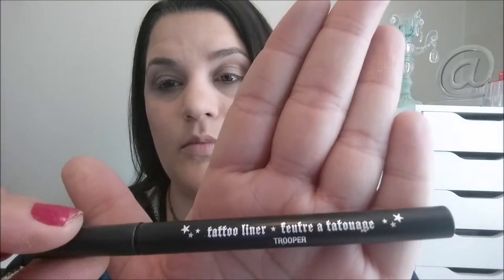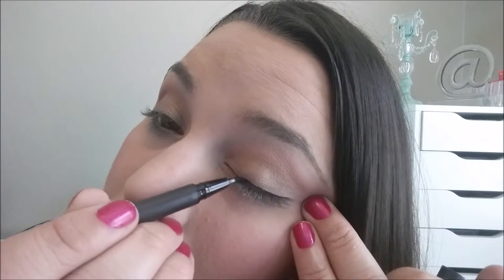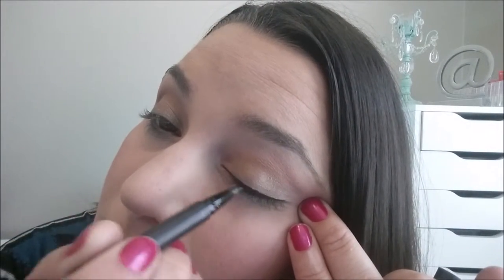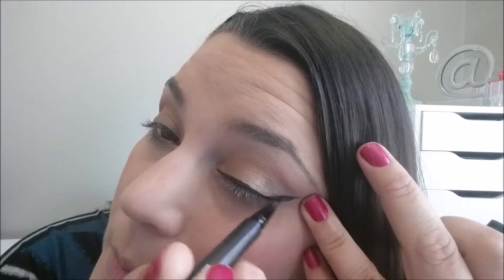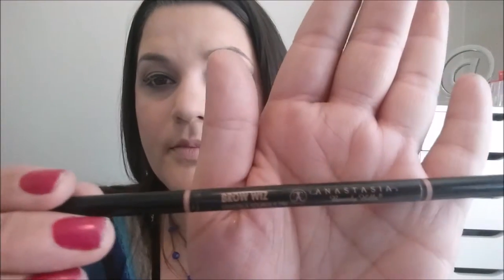Then I'm going to be going into my Kat Von D Tattoo Liner in the color Trooper, which is just a black liquid liner with a skinny tip. I'm starting at the outer eye and dragging that in, making it really thin at the inner eye. Then I start doing the wing — I go up from the lower lash line, right from the waterline, draw out and make a triangle, fill that in, and then drag all the way to connect it to the lid. I have an entire tutorial on this, but if you want more details, just let me know in the comments.